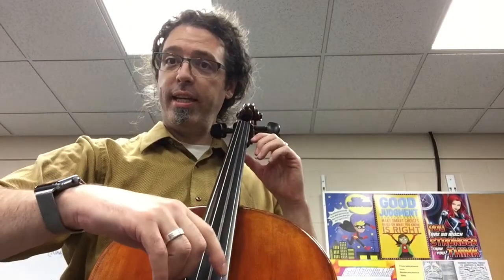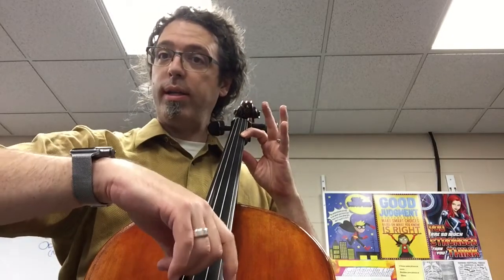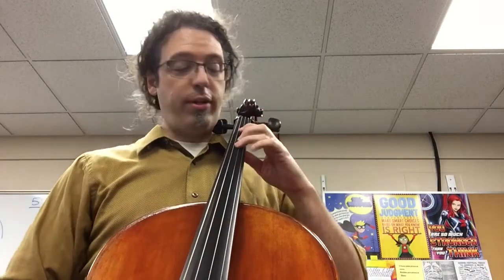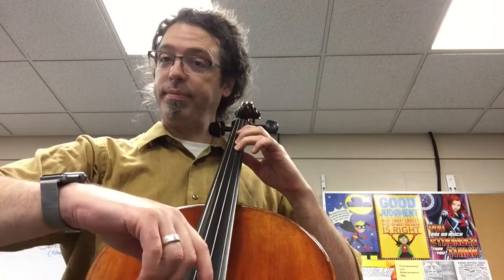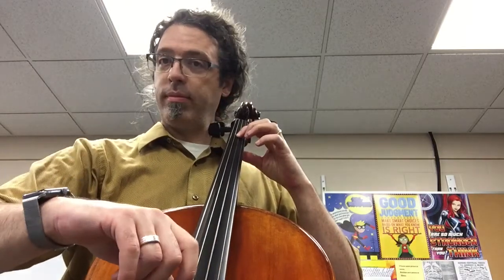For cello, Twinkle Twinkle: D, D, A, A, one, one, A. For our new notes, those are F sharp on the D string with fourth finger, first finger E, and open D.